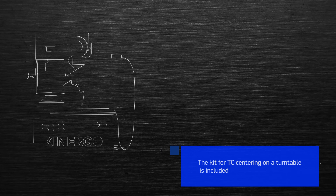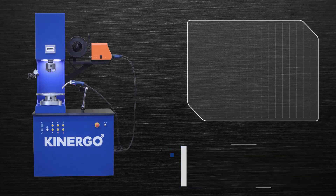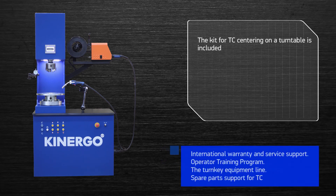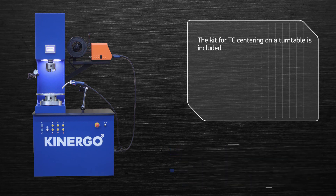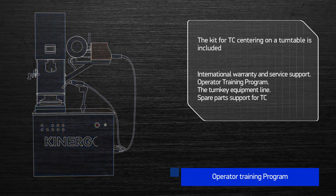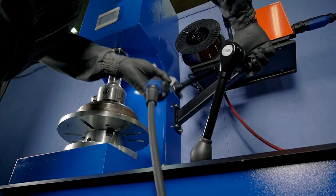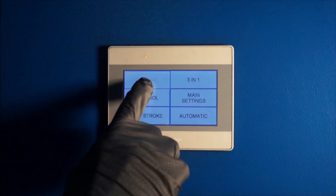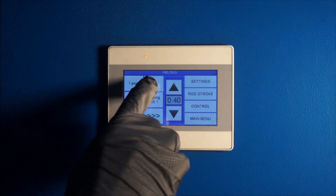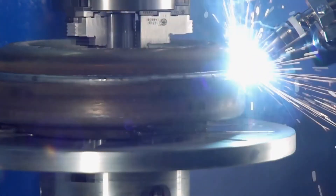Kinergo welding machines are characterized by operational comfort, flexibility of settings, quality of operation, and availability in both custom and serial production conditions. Each operator has the opportunity to complete the training program at the Kinergo Technical Center. We give the opportunity to first see our equipment in operation and then make a purchasing decision. Kinergo provides international service support and spare parts support for its equipment, saving our customers time and costs.